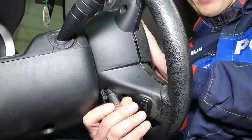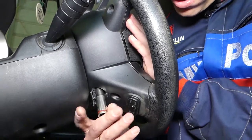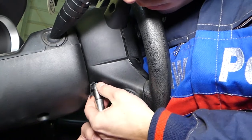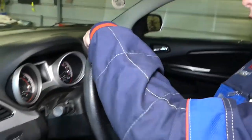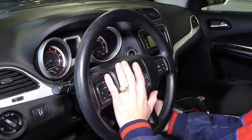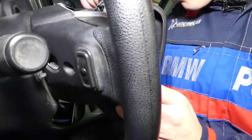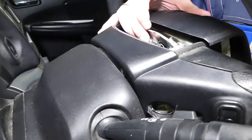You have to hold your airbag with one hand because it will start dropping. The second bolt came out — I'm holding the airbag now. Let me turn the steering wheel so you can see what I'm doing. Gently grab it, don't have anything metal nearby, and be very careful with your wires. Now we'll need to go ahead and disconnect all the wires.